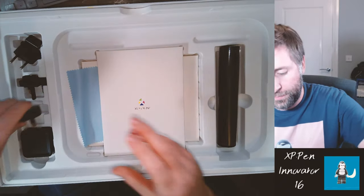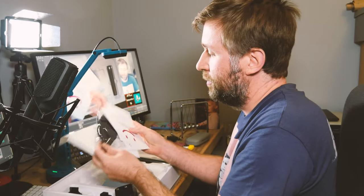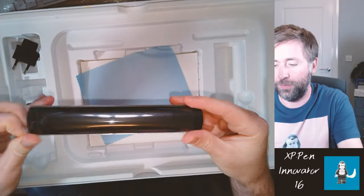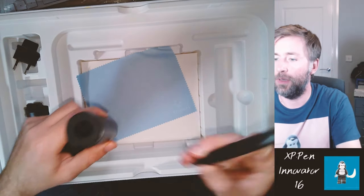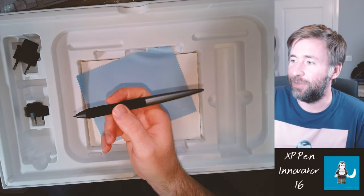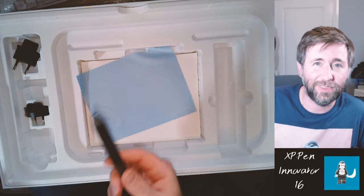You also get a little stand for it, a plug for every region, some details, and an artist's glove. Now that is not for palm rejection — that's just for a smoother feeling when you're actually drawing with it. And then the pen comes in this little tube. This is a battery-free stylus. One of the things I didn't like about the last one is that you had to keep it charged up. This one is totally battery-free, and it also has more functionality than the last one, so it's a win-win really.